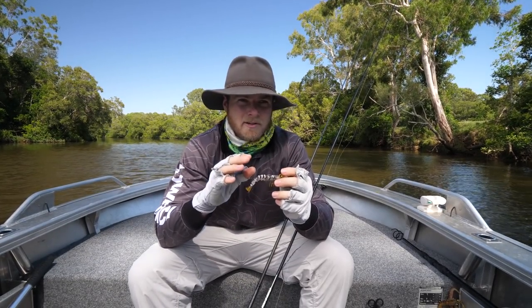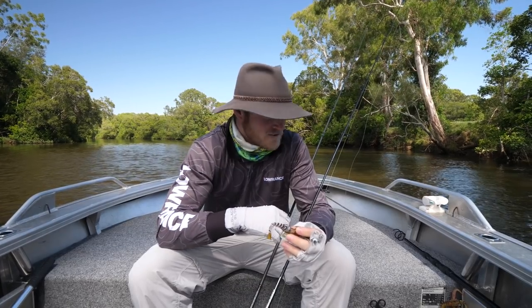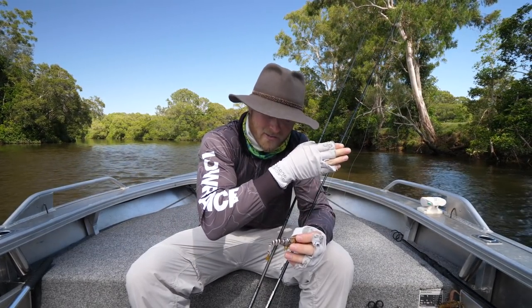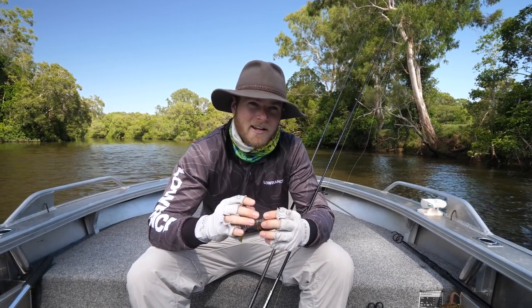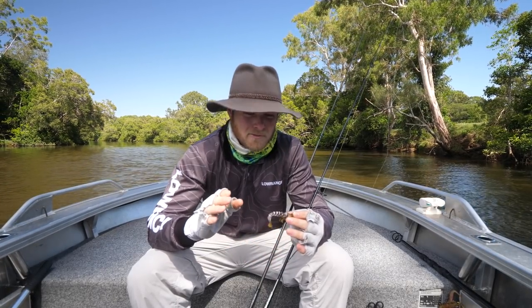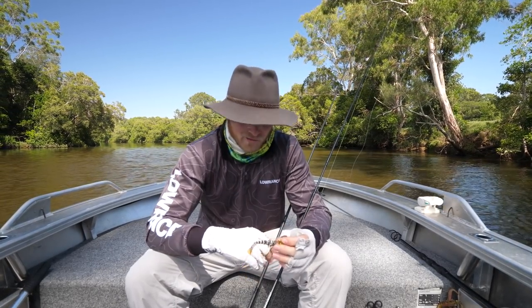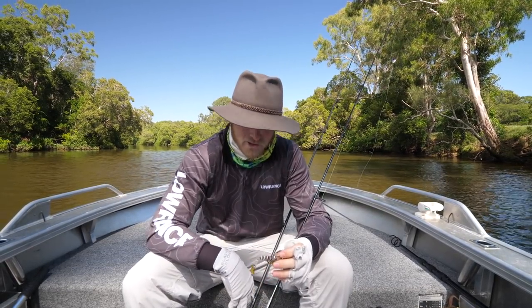Soft plastics are great because you can sink them right down into the sticky stuff, and that's where the fish are sitting. Cast up current and let it sink right in through the timber. There's a fair chance you're going to get some snags doing that and you are going to lose some fish, but you're putting yourself in a much better fish-catching position. You've got to be in it to win it. I'll show you what I'm doing starting with the plastic.